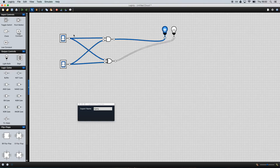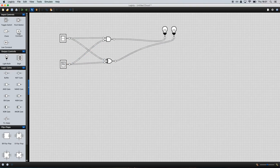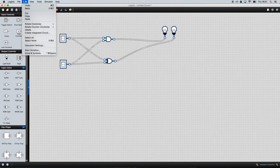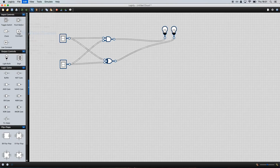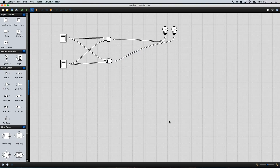Let's take advantage of a neat feature of Logically. We're going to select the whole thing, go up to Edit, and do 'Create Integrated Circuit.' Let's call this a half adder, and we'll just place it here. What you'll see is that it takes all of this complicated stuff and fits it into this little box. We have our two inputs A and B, our carry out, and our sum.